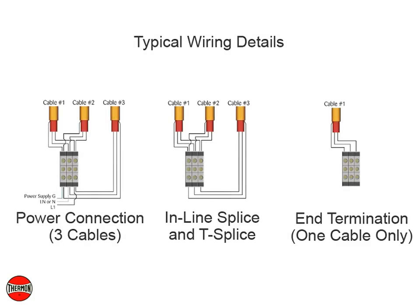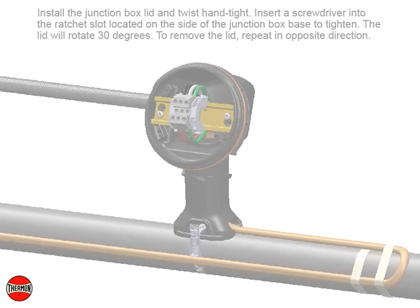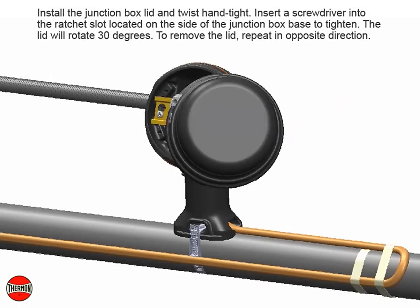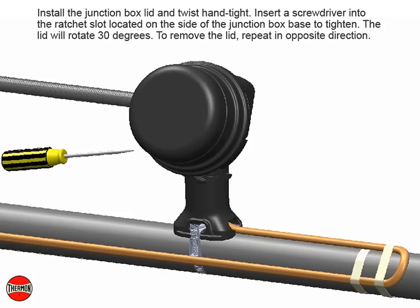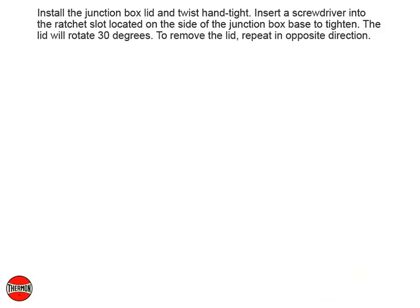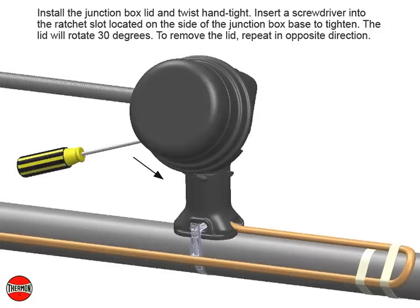Typical wiring details. Install the junction box lid and twist hand tight. Insert a screwdriver into the ratchet slot located on the side of the junction box base to tighten — the lid will rotate 30 degrees. To remove the lid, repeat in the opposite direction.